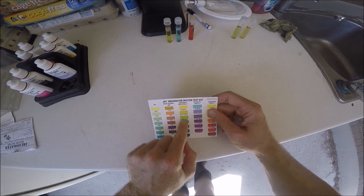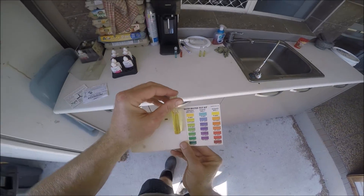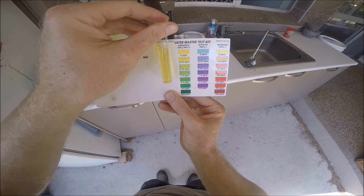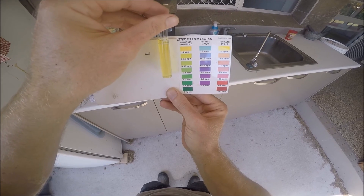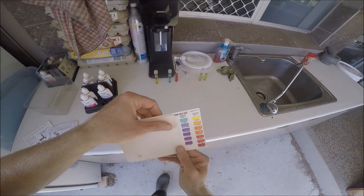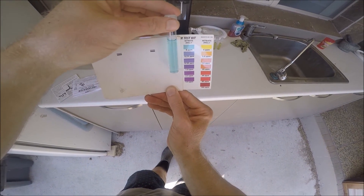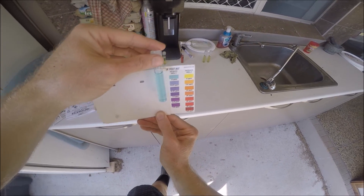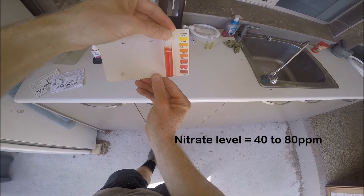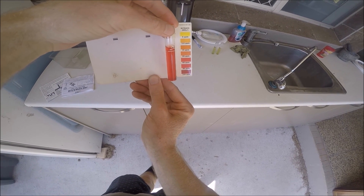Okay, now the ammonia - this one here you want absolutely nothing. We have pretty much nothing, nothing to trace there, so that's really good. All the good microbes converting and breaking down the ammonia are doing a great job, not leaving any behind. We want the nitrite level to be zero and that's exactly what it is, so that's working well. And this one - the nitrate - is always pretty high. We're around 40 to 80, which doesn't really hurt the fish too much and just makes good fertilizer for the plants.